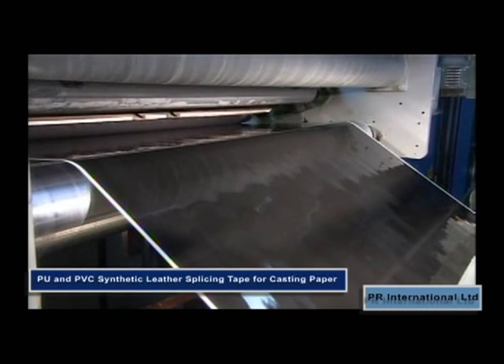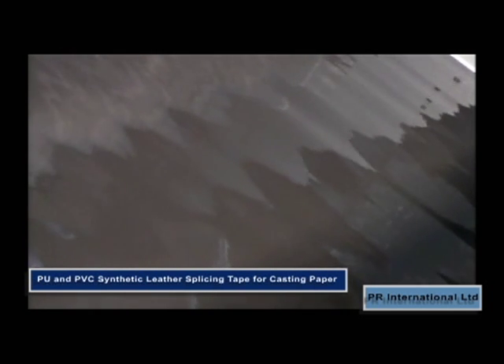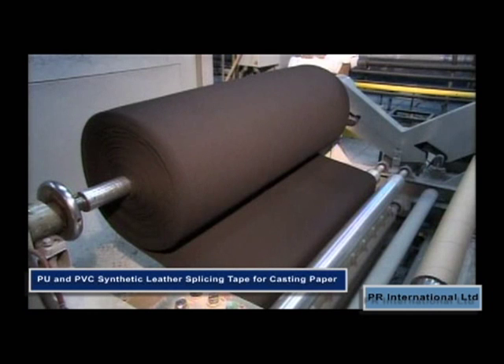For the back splice, abrasion of the release paper prior to applying the back splice will improve adhesion further. The tension strength is 130 newtons per 20 millimetres.